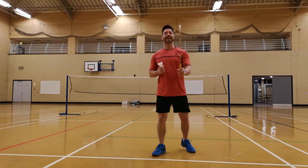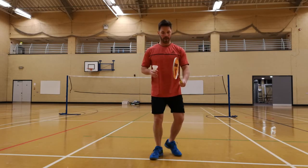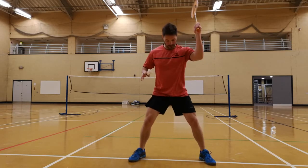So what you need is a hammer grip or basic grip, like you'll be doing your overhead shots. But instead of going that way, you need to get your legs wide and you're actually going to the side.